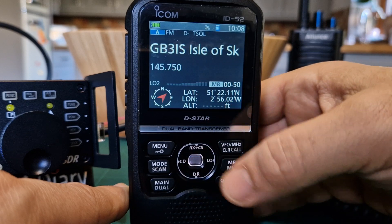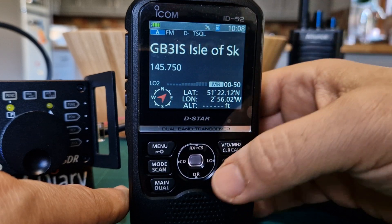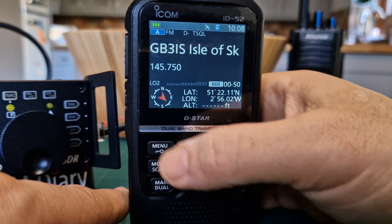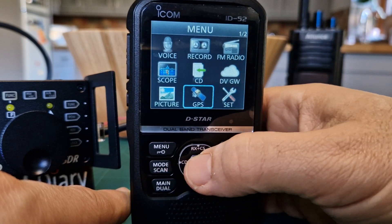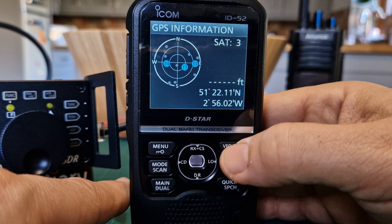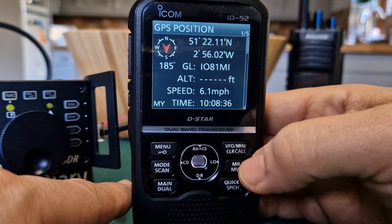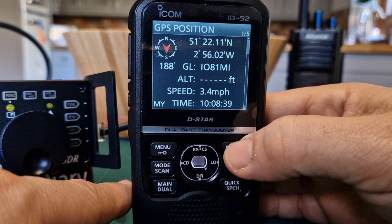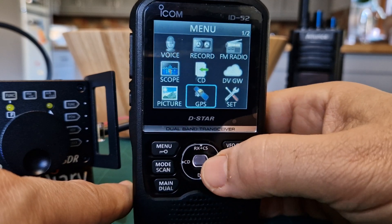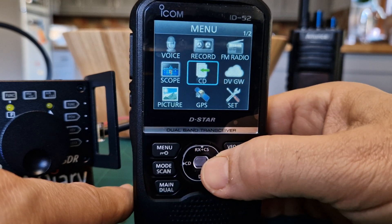FM radio is now off. The GPS has come on - you can select to add that at the bottom. It looks like we've got a lock now. Let's go to menu, across to GPS, then GPS information - there are our satellites, very nice. Go back to position - this is the information that you'll transmit and receive when using D-Star.